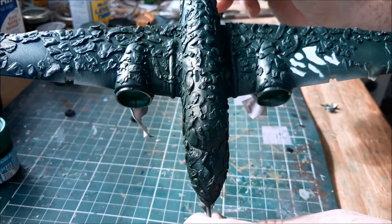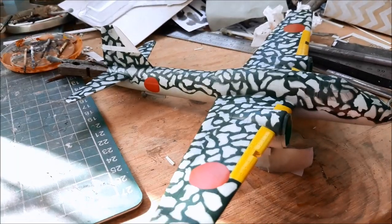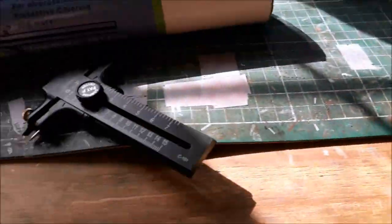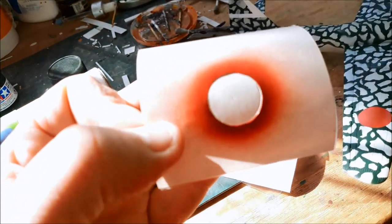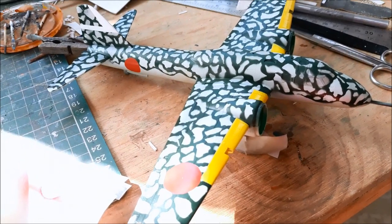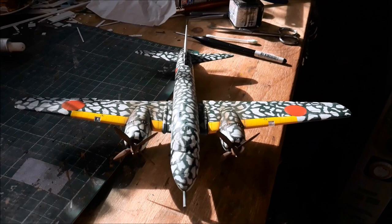It's a start — might be a little bit over scale, we'll see. I've just been painting some of the markings: the tail, the hinomarus — the red circles — and the yellow leading edges of the wings. It's so much better than the decals that come in the kit. For Japanese planes, hinomarus are the easiest thing ever: get a circle cutter, some low-tack film, cut them out, a bit of airbrushing, and it's ten million times better than decals.